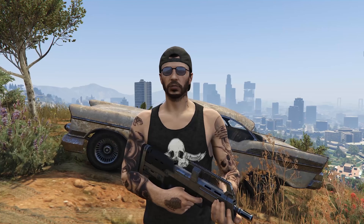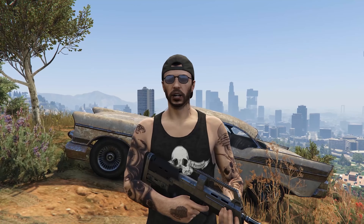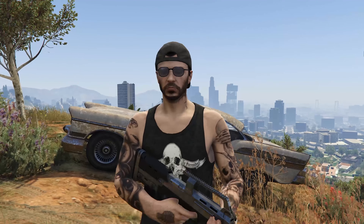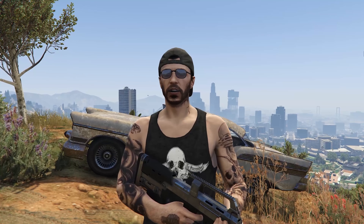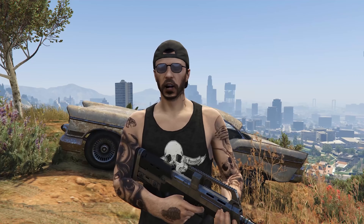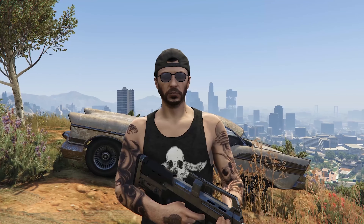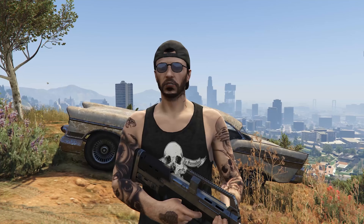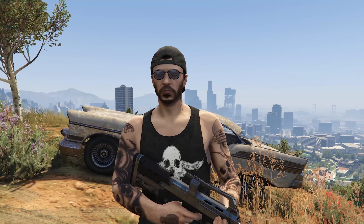Hello everybody, my name is Dimitri and today we're going to be reviewing this P90. We're going to be using regular rounds for a little bit and then we're going to end up using some incendiary rounds — I think that will be a lot of fun — and maybe even some explosive if the incendiary doesn't get the job done. But I'm pretty sure it will, so let's get straight into it.